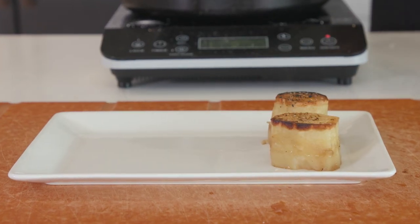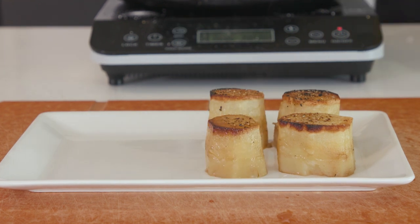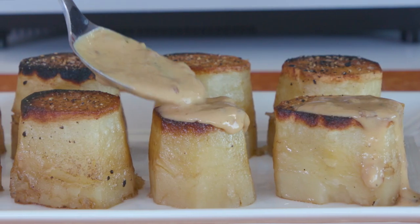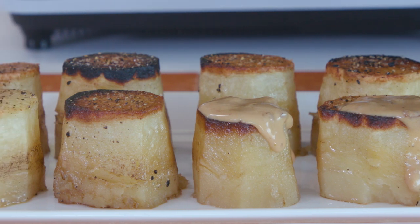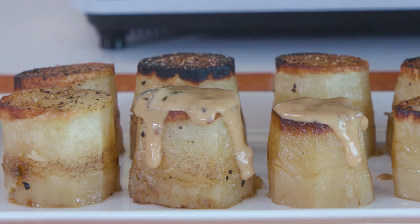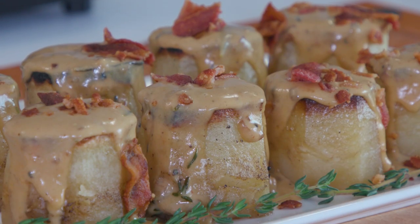Fondant potatoes. What the f*** is that? You mean to tell me them things ain't scallops? Today on Poor Choices, we are making fondant potatoes for your smaller, intimate brunches. Fancy-ass cylindrical potatoes seared in fat and then roasted in broth. We're also gonna horrify our French culinary friends by adding a bacon and shallot gravy on top of it, because you ain't gonna catch me out in these streets with regular-ass blood pressure. Three seconds in and I was cussing — this video's not getting seen.